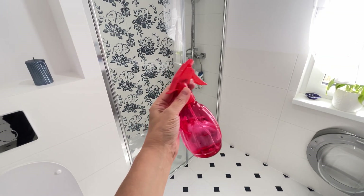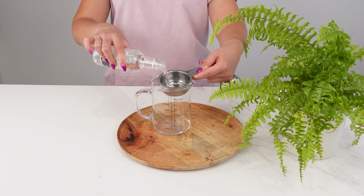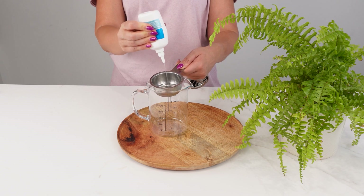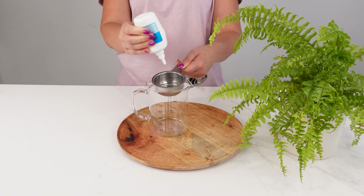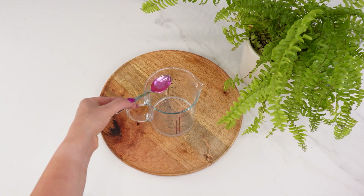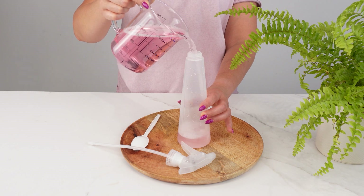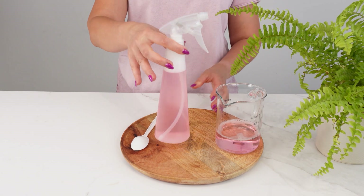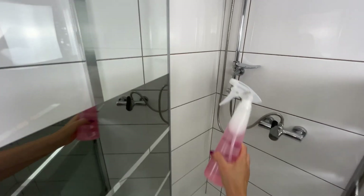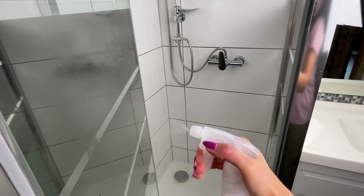This pink liquid is a real miracle — cleaning the house has never been so enjoyable. Take a glass jar and pour in 100 milliliters of alcohol, then add 100 milliliters of hydrogen peroxide, which acts as a disinfectant, while the alcohol helps evaporate moisture, preventing streaks. Next, add 1 tablespoon of dishwashing liquid. Finally, pour in 3 cups of water to dilute the solution. Transfer the mixture to a spray bottle and gently shake. This pink cleaner is excellent for tackling stubborn limescale in bathrooms, countertops, bathroom surfaces, and even glass.